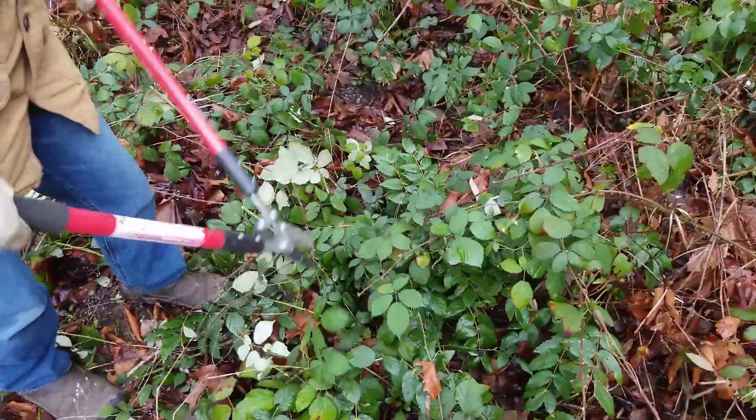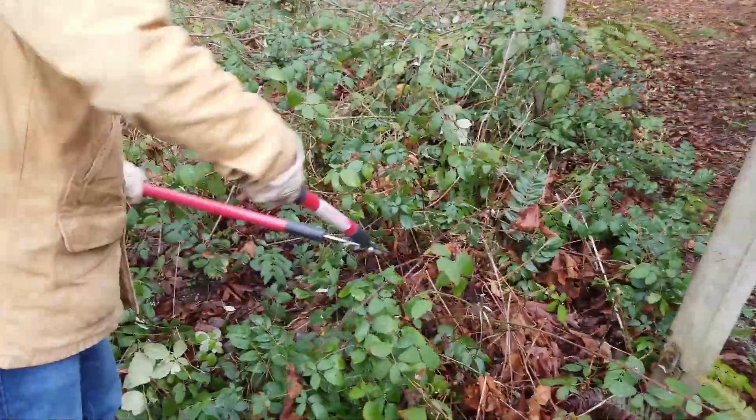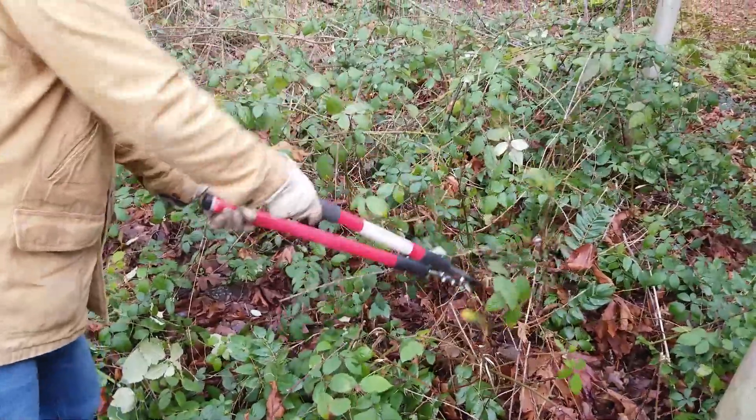WCC also gave us loppers to cut blackberries. Loppers are large and designed to cut tree branches. Cutting blackberries with this tool is awkward and uncomfortable.